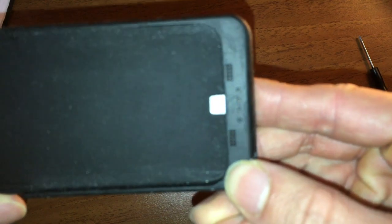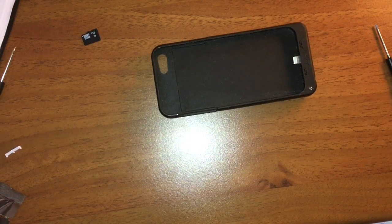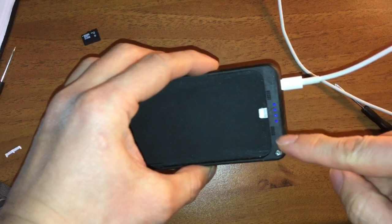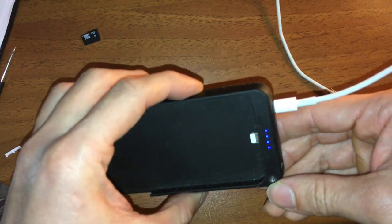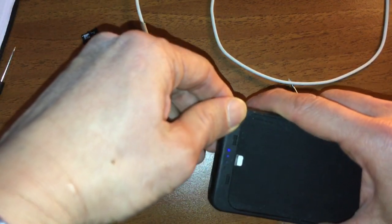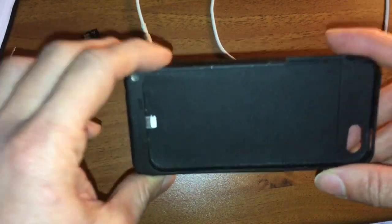So now let's try to charge it. If I plug in the charger, it's going to charge and you will see that it shows it's full — you can see all the LED lights here indicating that it is being charged. However, if I unplug it and press the power button, it just shows the battery is low.